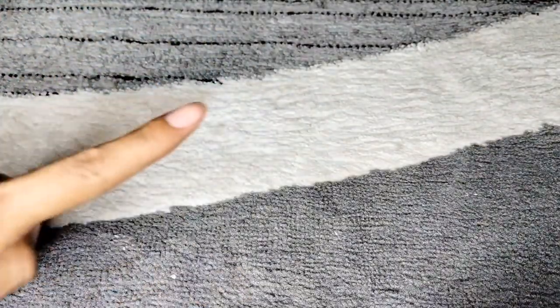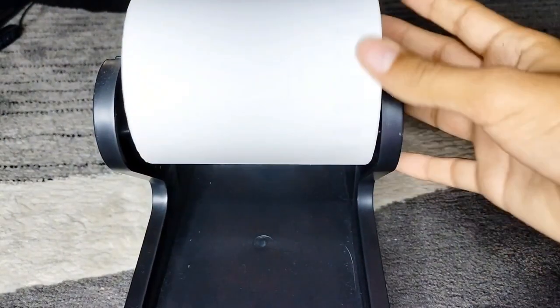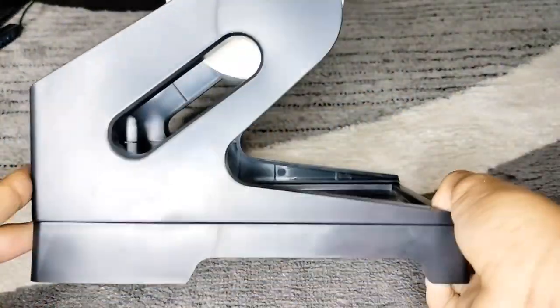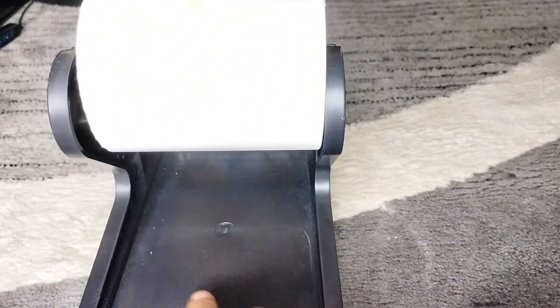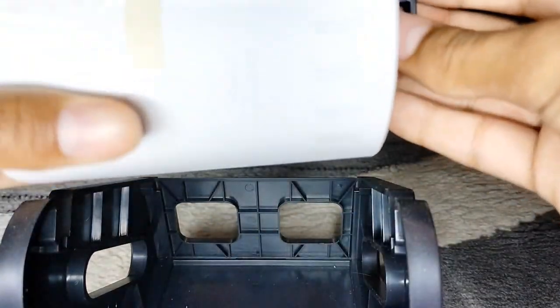The next thing I have is the label holder that came with the printer. I got these labels off Amazon along with most of the things in this video. Down here you put the rectangle labels and up here you put the roll — you just take it off by lifting it. You just put the stick in the roll and place it on top, so it's very easy to restock it.